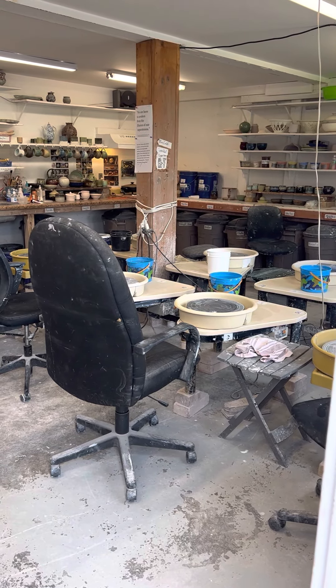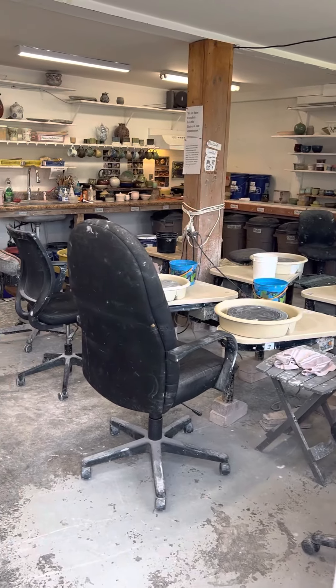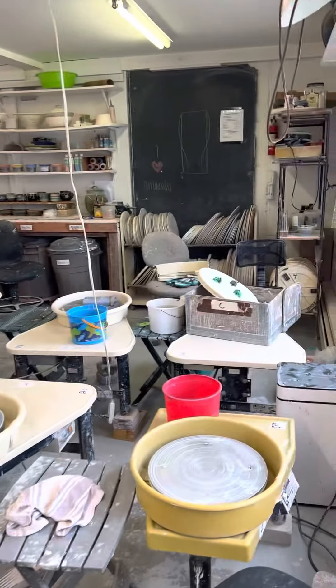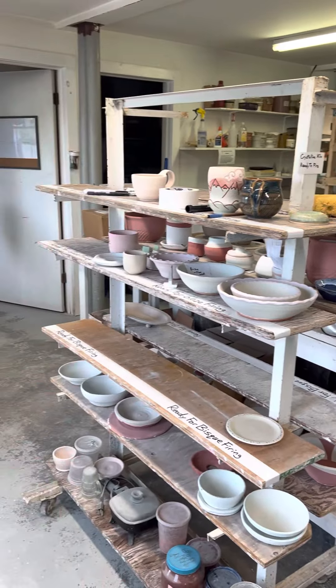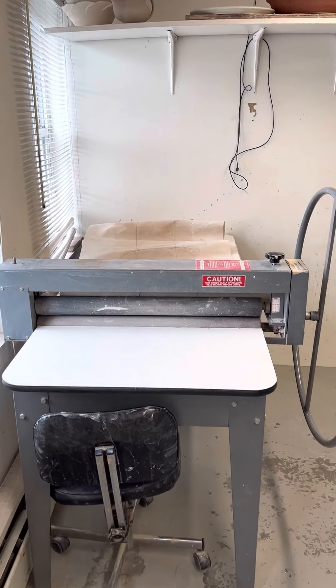All right everyone, I just wanted to go over the new layout a little bit. Hopefully I don't give you guys motion sickness moving things around, but overall this is what it looks like. We've got all the wheels on the right side of the room, and then on the left side the ware racks have moved, the tables have moved, and we also have this slab roller.